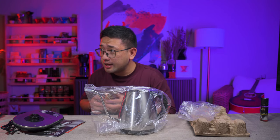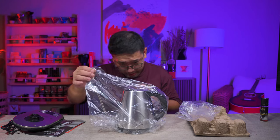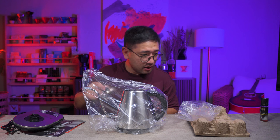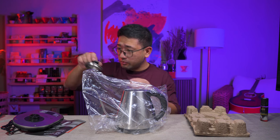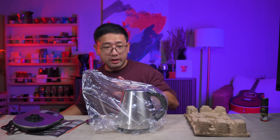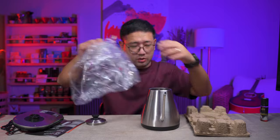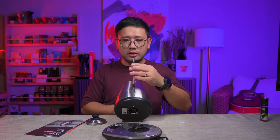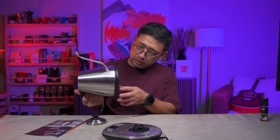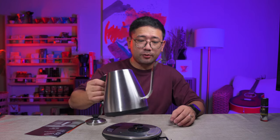Immediately, I am looking at the spout, and it looks like a very nice spout. There is a cover that is very dirty — could be an isolated incident, but that's not a major issue. The spout is actually small, and by the way, this is a one liter kettle.